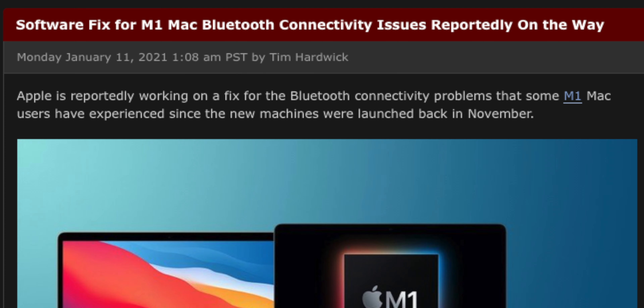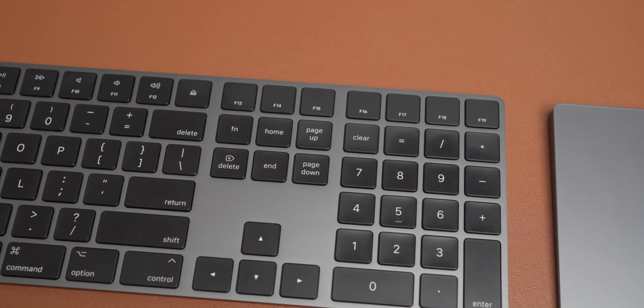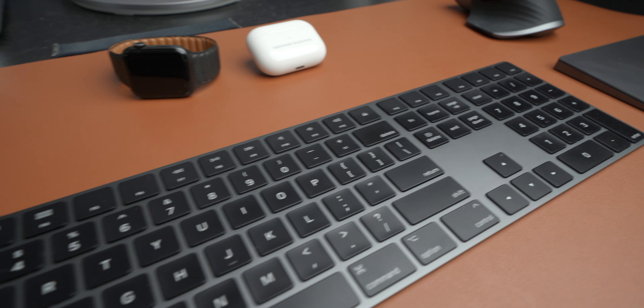I haven't experienced those Bluetooth issues since the updates started rolling in, though there are some remaining issues with the M1 Mac Mini I'll get to later. This keyboard comes in two options: with or without the numeric pad. For my day-to-day business use I do need the numeric pad, but if you want to save money you can go without. One drawback is that it charges via Lightning port only — I'd love to see Apple move to USB-C in the future.